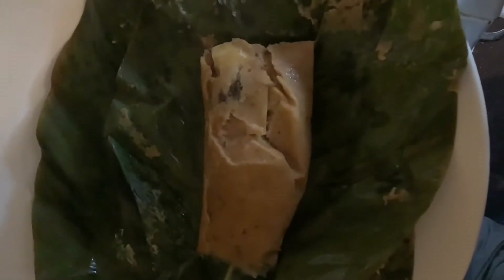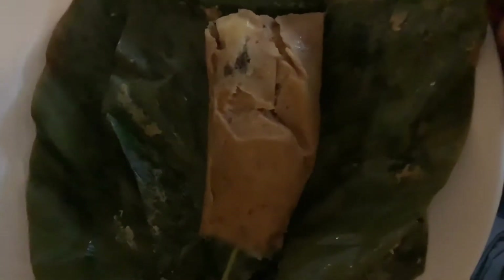The moin moin is ready — just brought out of the pot. All the moin moin is ready to be eaten. Let me have it cut. You can see our moin moin is ready — it's looking yummy and delicious!